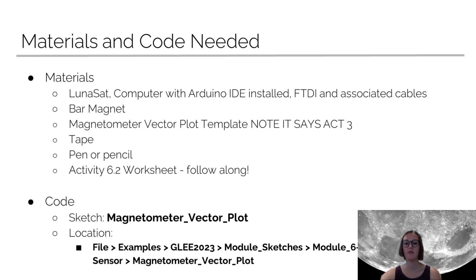You're going to need some materials and code for this activity. You're going to need your lunasat, your computer with the Arduino IDE installed, the FTDI, and your cables. You're also going to need a bar magnet and your magnetometer vector plot template. Note that what you may have received in your packet might say Activity 3 — that's just because we made some improvements to this module after these were printed, so just ignore that. You're also going to need some tape, a pen or pencil, and your Activity 6.2 worksheet to follow along. The code we're going to be using is magnetometer vector plot.